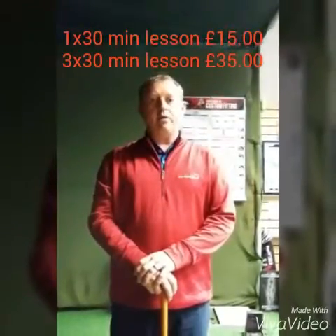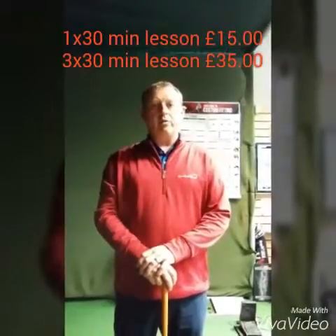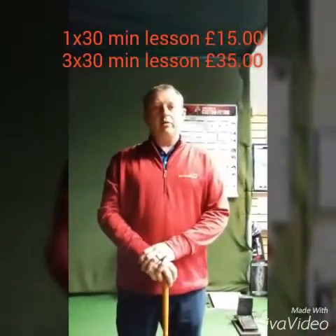Hi, my name is Scott Callan. I'm the PGA Golf Professional at Affordable Golf in the Glasgow Store. If you look for any help on your swing or tips, please come into the store.